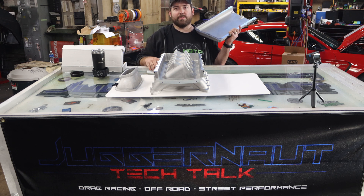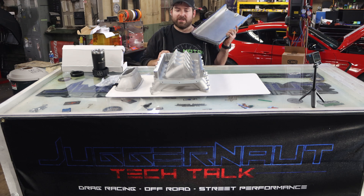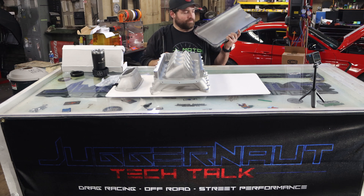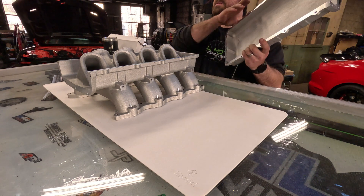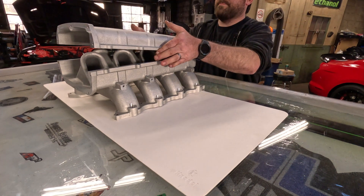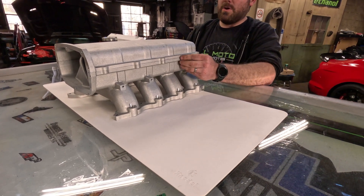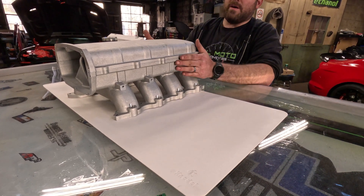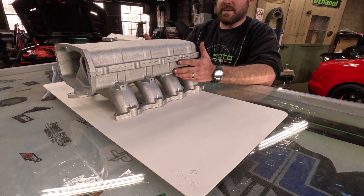The other thing is if the gaskets are a little bit too small or feel like they want to pull out, you can give them just a little tiny bit of stretch and then lay them in. Not too much stretch obviously, just a little bit. So this is the lid — this is the low ram. It comes in black and bare. It seems like most people want black because it looks nice.